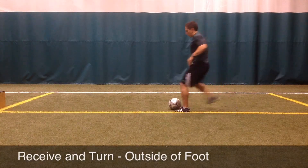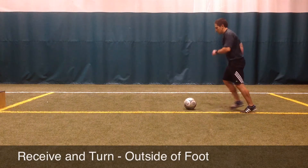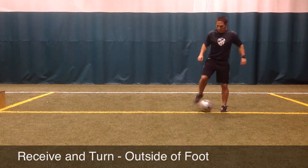In this movement, the player will receive and turn using the outside of the foot. To do this, the player will play the ball off the rebounder.